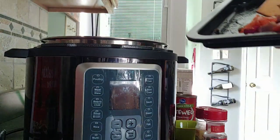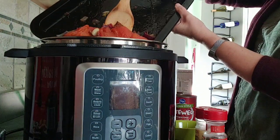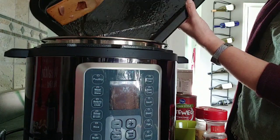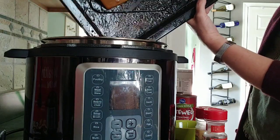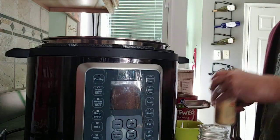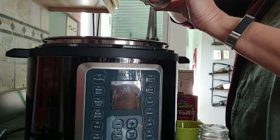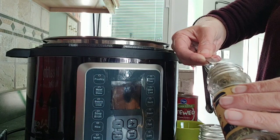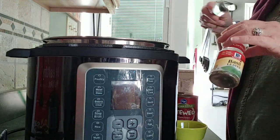Now we add our roasted tomatoes, onions, and garlic — scoot it all in there including every bit of juice from the pan, because that's all extra added flavor. Now we're adding our spices: basil and Italian seasoning. Shake off some of the excess and throw it in. I'm going to add a little bit more basil.